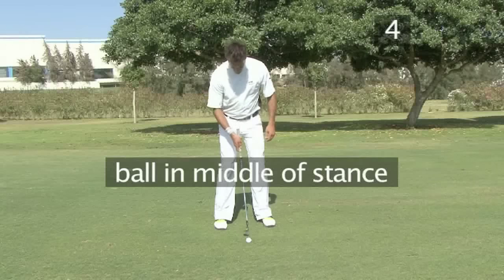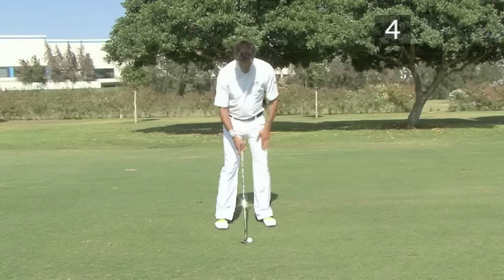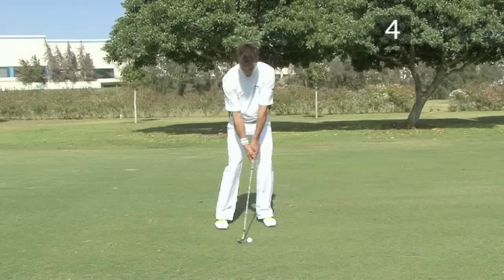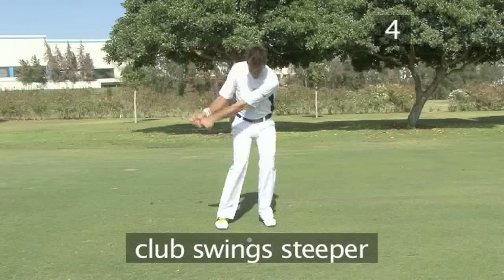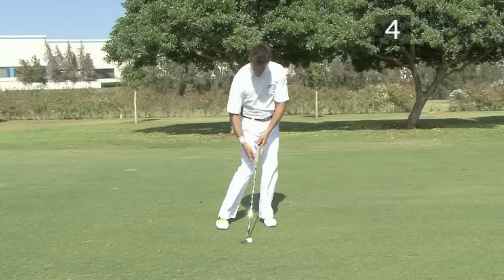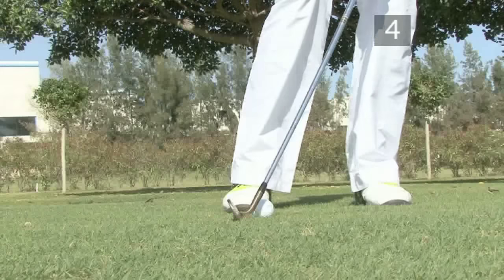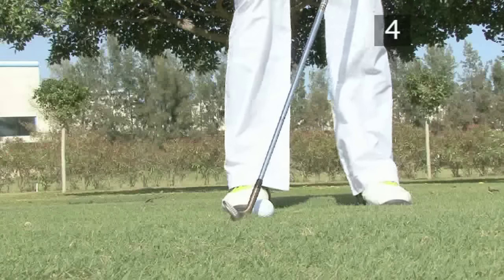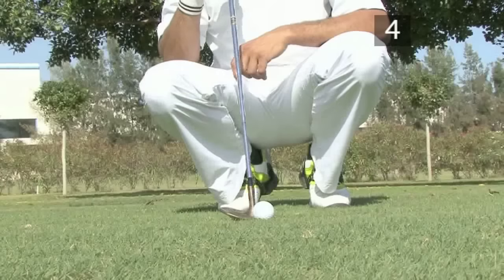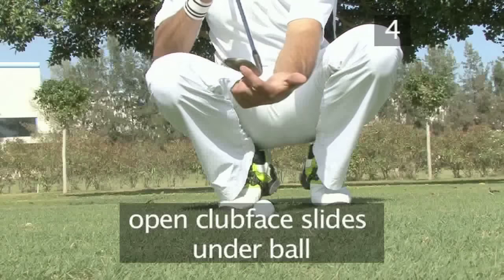The ideal ball position is in the middle of your stance, which along with keeping your weight on your left foot, makes the club swing down at the ball at a steeper angle, creating more spin. With such a steep swing, the leading edge of the clubface would normally cut down into the ground. Instead, the open clubface allows the club to bounce off the ground and slide under the ball.